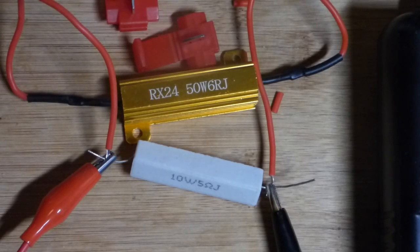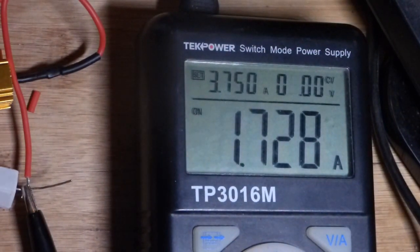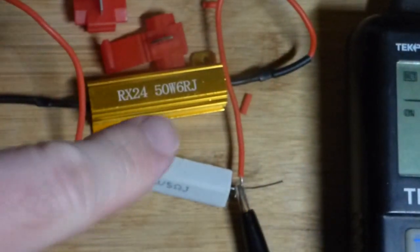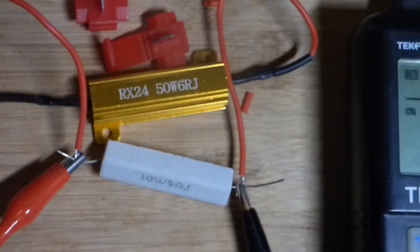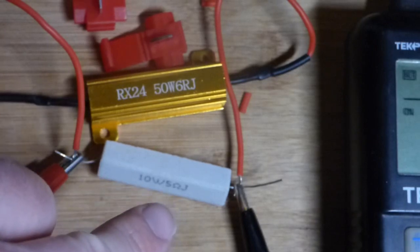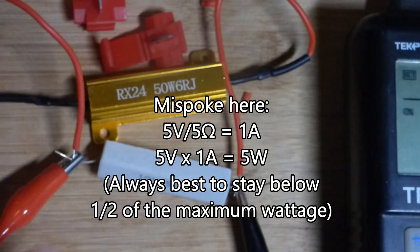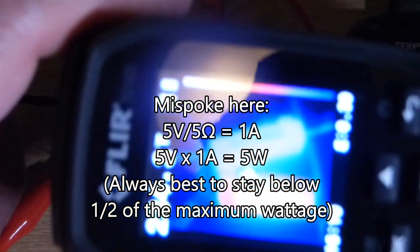I bought 20 of the resistors and 40 connectors. It was like $22, after taxes about $25 or so. We have the power supply set to 5 volts right there. That means there's about 1 amp of current going through that resistor approximately. It's a 10 watt resistor but at 5 volts and 5 ohms, that's 5 watts — half of the wattage — and that's about what you want to stay at.